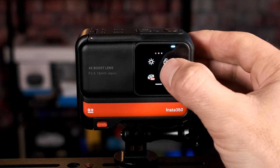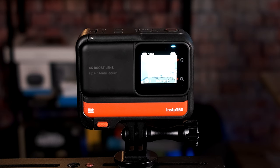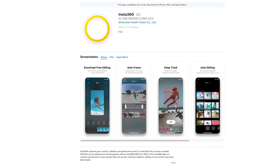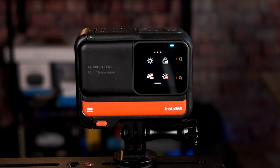This next setting is for disabling the touchscreen operation — I recommend leaving that disabled unless you are exclusively using your phone to control the camera via the Insta360 app. The screen is pretty small so there is a potential benefit to using the phone, but I like using the screen most of the time since I don't always trust the connection between the phone and the camera.